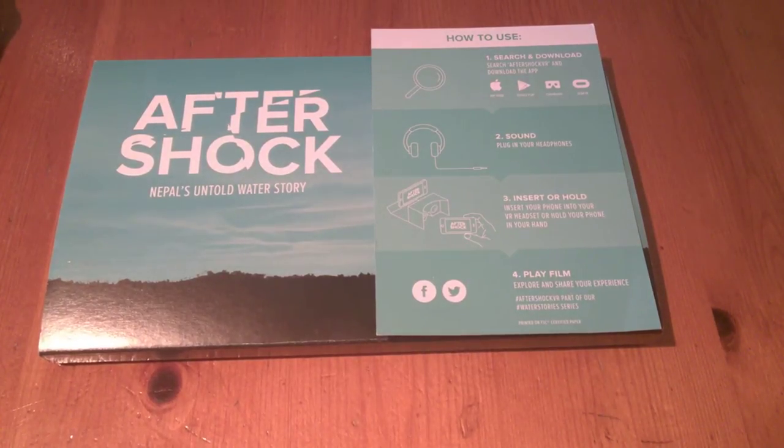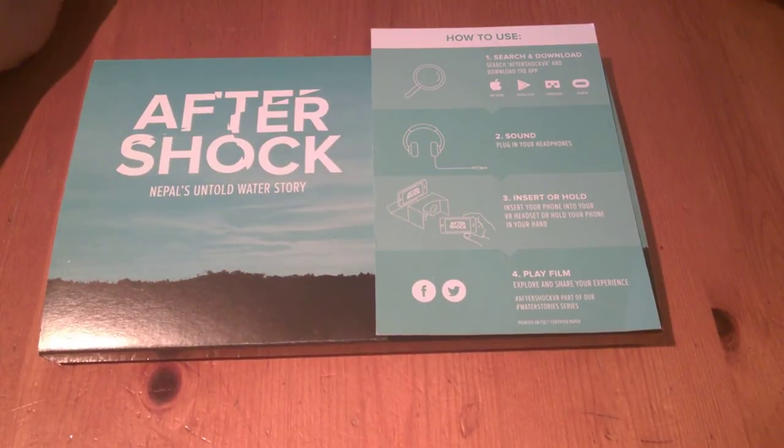Hello, it's Jim from TechBuzz and we're going to have another look at some new VR that's just come in. This is Aftershock and there's actually a story behind this, made in conjunction with WaterAid UK. It's quite cool and there's quite a story behind the whole thing — it's a documentary.